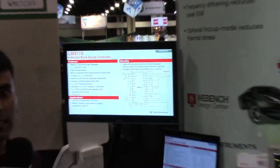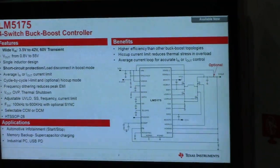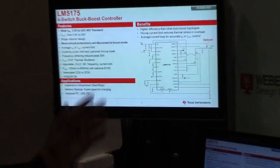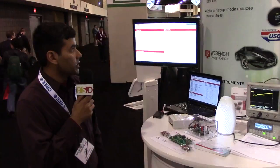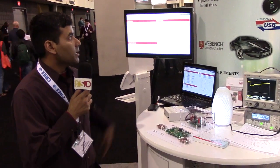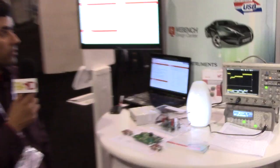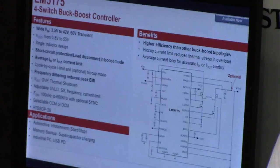Its 60V rating is ideal for industrial and automotive applications. It delivers high power and high efficiency, along with useful features such as dithering for EMI, hiccup mode current limit for reducing thermal stress during an overcurrent condition, and an average current loop for accurate control of input or output current.